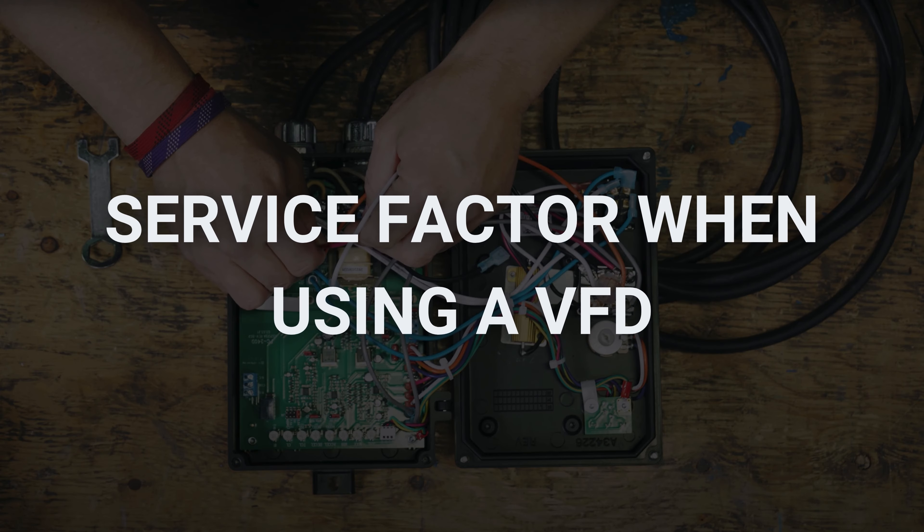Important to mention: if your motor is driven by a VFD, the service factor will always be one, regardless of the service factor on your motor nameplate. This is because the VFD creates the additional heat for the motor.